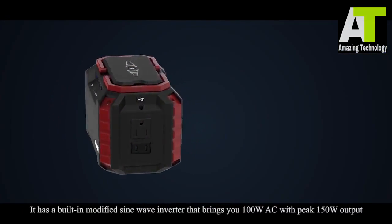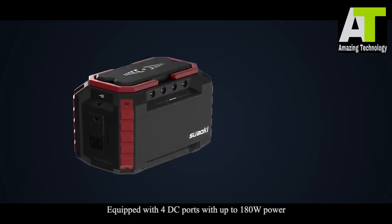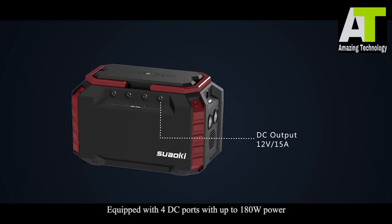It has a built-in modified sine wave inverter that brings you 100 watts AC with peak 150 watt output, equipped with four DC ports with up to 180 watts power.